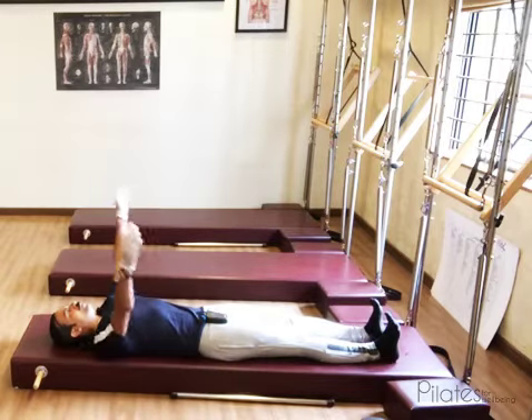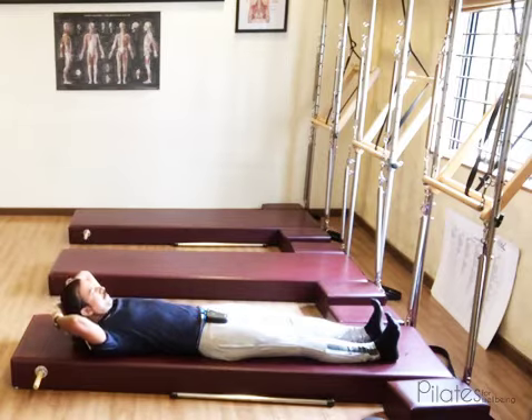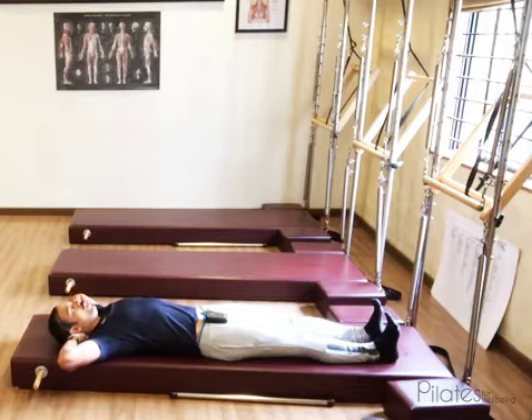Lift both hands up. You have two options: either you can place the palms on top of each other, or you can interlace the fingers. Place the hands behind the head at the point where the head meets the neck, and then pull the head away from the neck to create some length. Open the elbows wide so they are still in your peripheral vision.